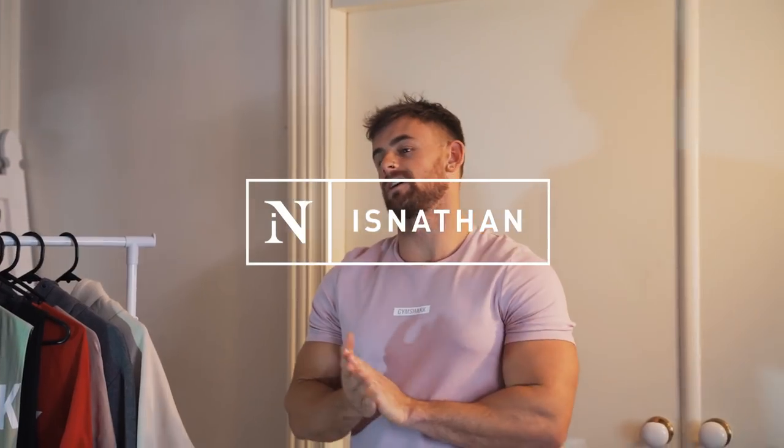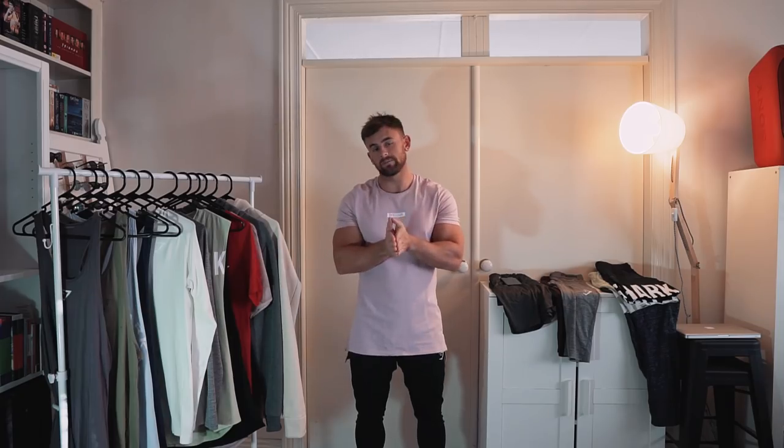Good morning party people. The Gymshark Summer Sale is upon us — June 3rd this starts. Today I'm going to give you a little sneak peek at my top 20 items in the sale, all under $50. I'm going to jump into two galleries: training and lifestyle. First up we've got training.